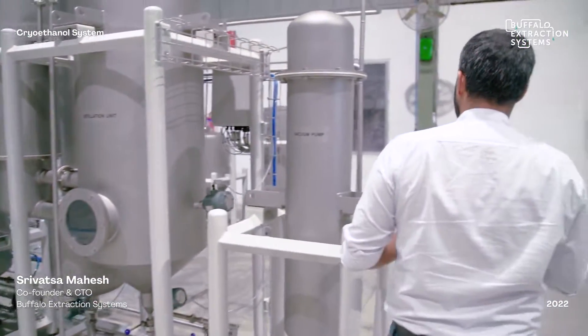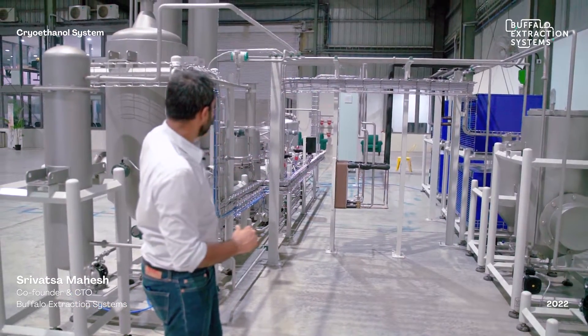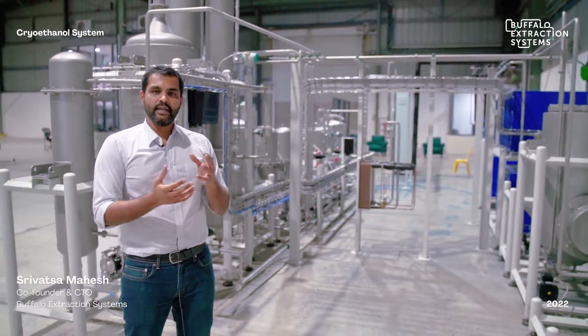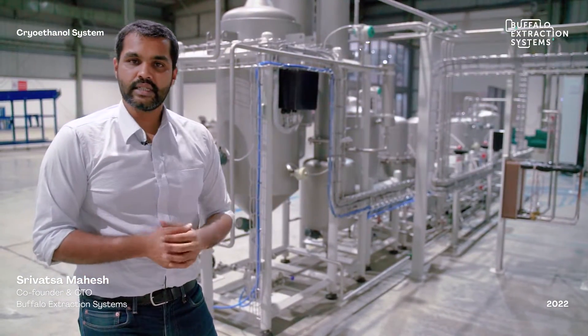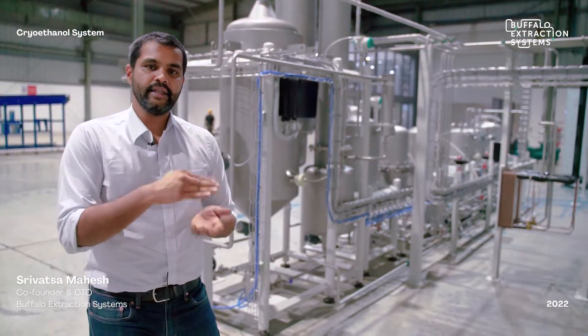At the back is a complete utility skid that ensures all process equipment operates at its desired temperatures and pressures. The typical utilities include condensing units for chilling the ethanol, chilling the jackets, and condensing ethanol in the recovery unit, plus an overall vacuum system with a vacuum pump and vacuum tank to pull down the boiling point of ethanol, and a heating skid to evaporate the ethanol and separate the oils.